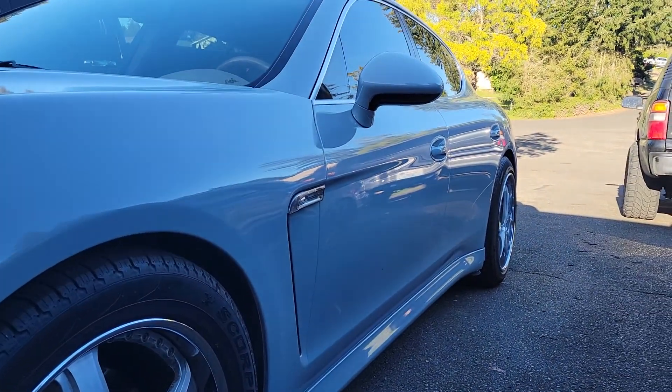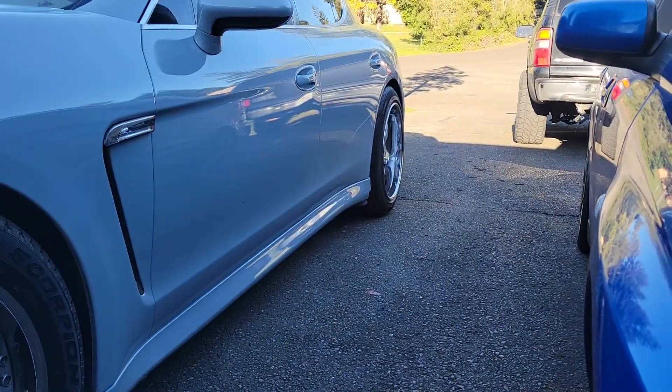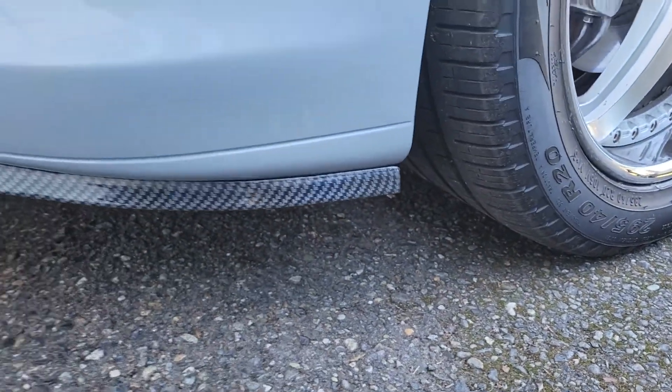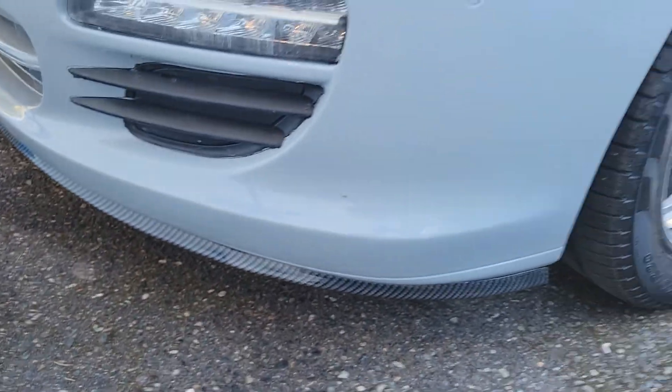It's extremely clean, I like the way it turned out. You see that huge lip? Gotta clean it up — I haven't detailed it since the paint.